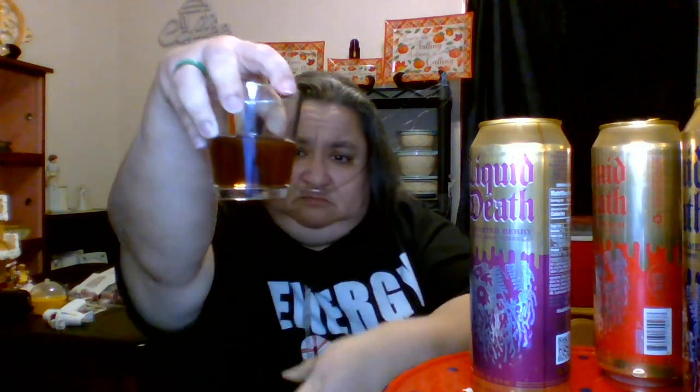Rest in Peaches. So this is a peach iced tea — I'm expecting peaches, I'm expecting you to do some heavy lifting here. Now this one smells nice, it smells pretty. You can smell the peach. So let's see the colors. It's pretty good — the color looks like tea.